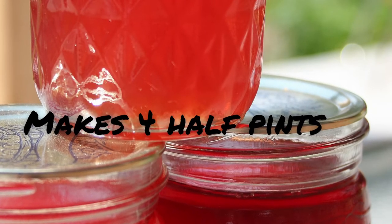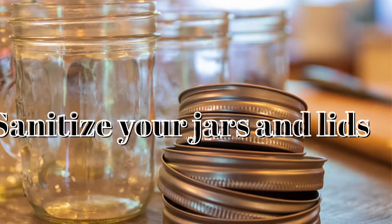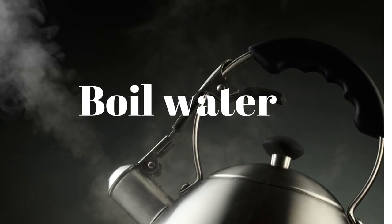This recipe makes four half pints. Sanitize your jars and lids. You want to have some boiling water ready to make your flower tea.